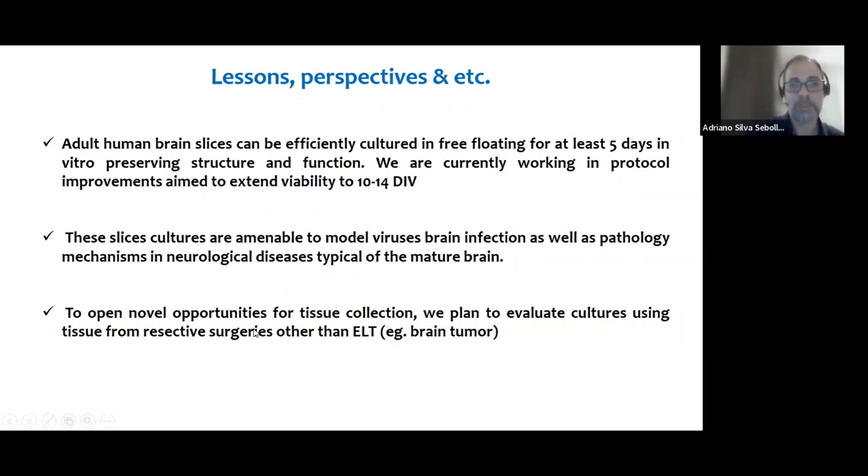The main disadvantage of this model is the difficulty in obtaining tissue — it's not easy anywhere in the world. What we are working on is extending our collaboration with the hospital to collect tissue from other resective surgeries in addition to epilepsy. An example is brain tumor surgery, where there is also a need to remove healthy tissue that is not used for other purposes. So there is an opportunity to collect tissue from these surgeries too, and there are groups in the world already doing this.